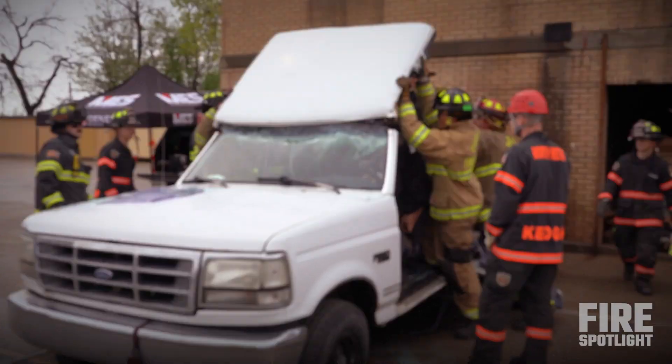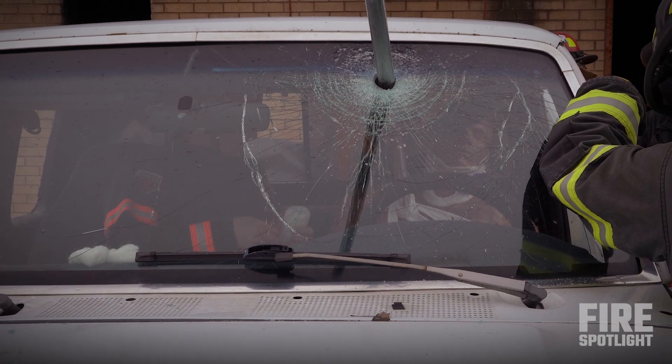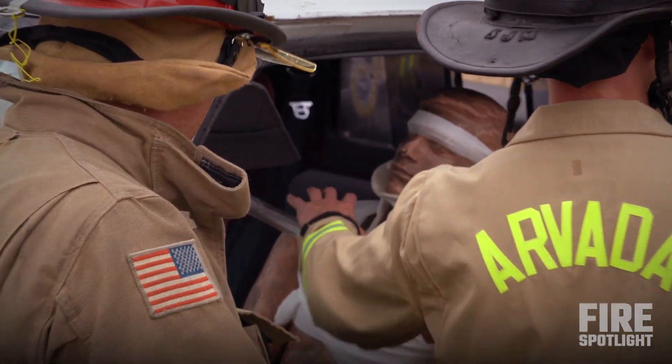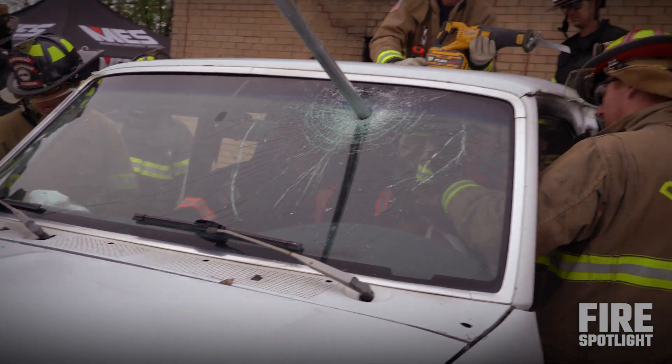The end goal is to get him out of the car in a stable state. Before we cut it, we've got to make sure that our paramedic is ready. We don't want this pipe to move, spin, heat up, or do anything. The main idea is he's super stable now but he can become unstable with a little bit of movement, so we don't want anything to impinge.